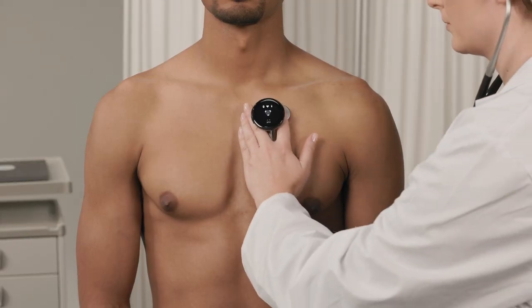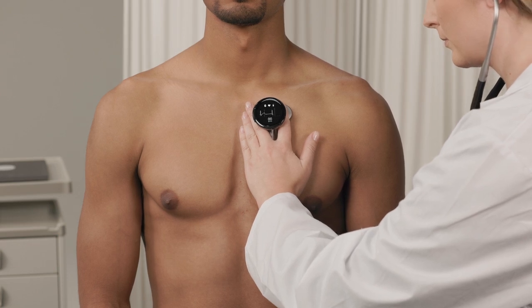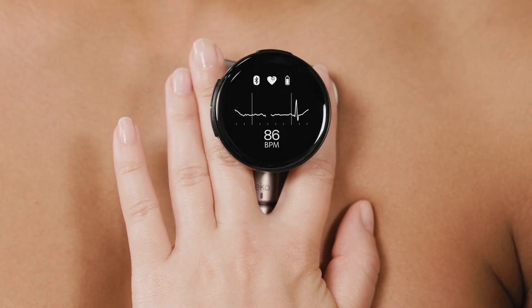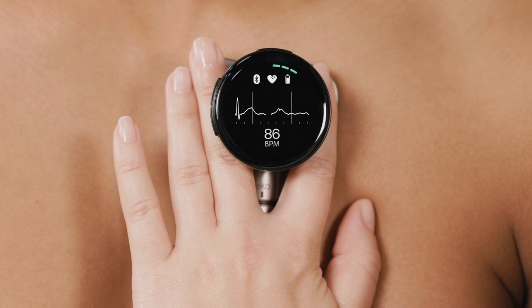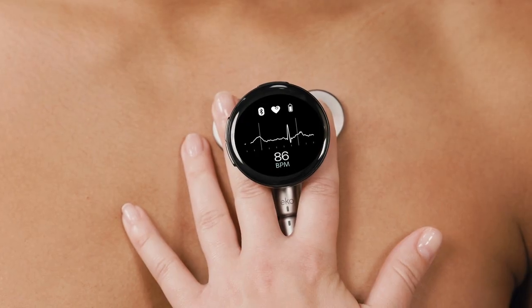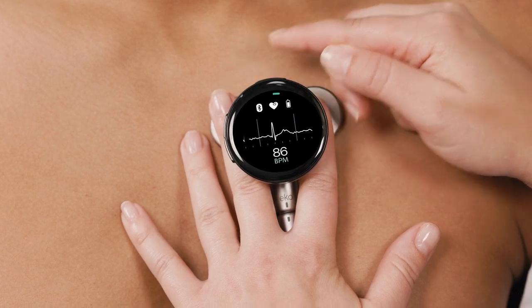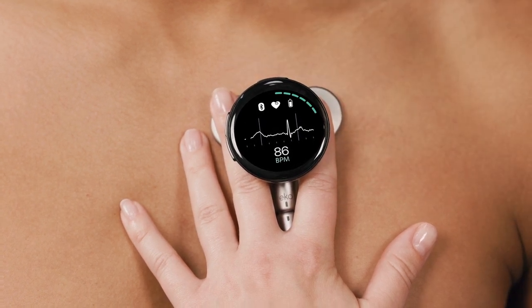Now you're ready to take recordings. Place the device on the patient. Recordings begin automatically if the Record Automatically setting is on, or press the top button for 2 seconds to start the recording. The bars around the screen light up green when recording is in progress.